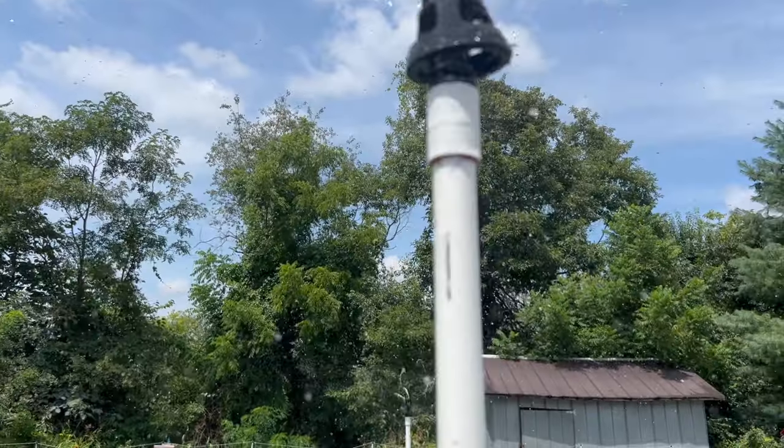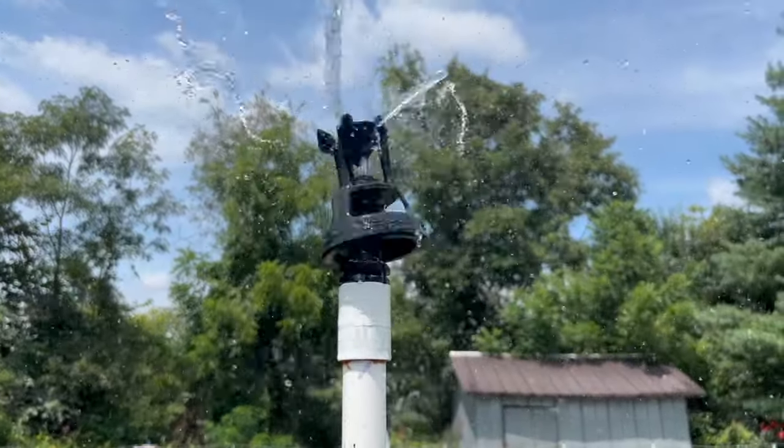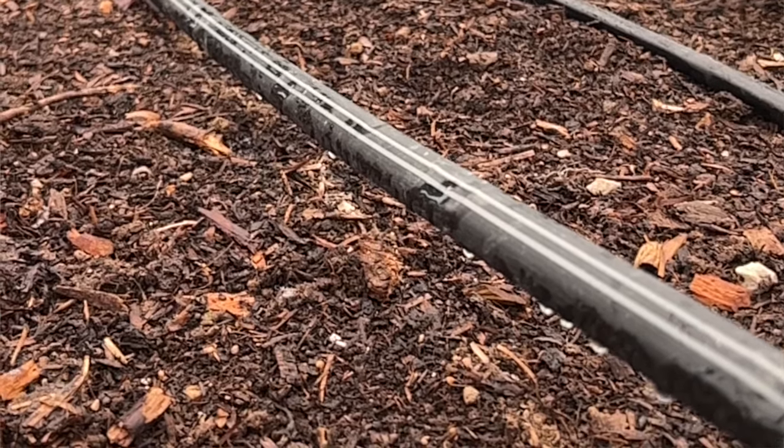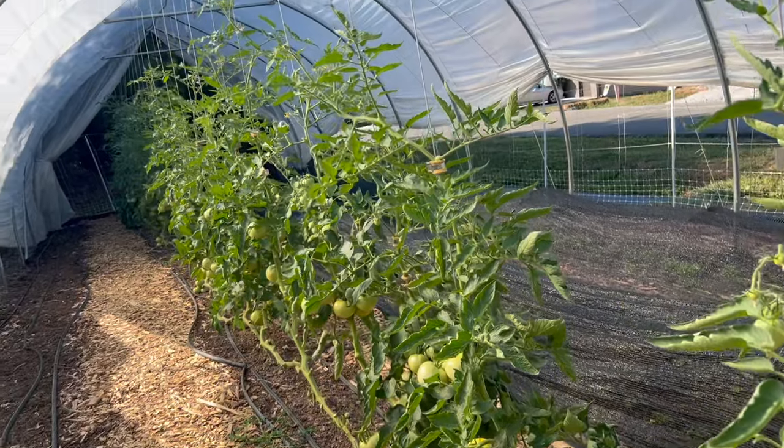If they look like this and you don't get them that day, they're going to crack as soon as you give them any water. Consistent watering is really important with tomatoes. I grow them in the tunnels on drip — they get 45 minutes of drip irrigation every day. If I give them any more water than that, these tomatoes are going to crack and they're no longer going to be marketable.